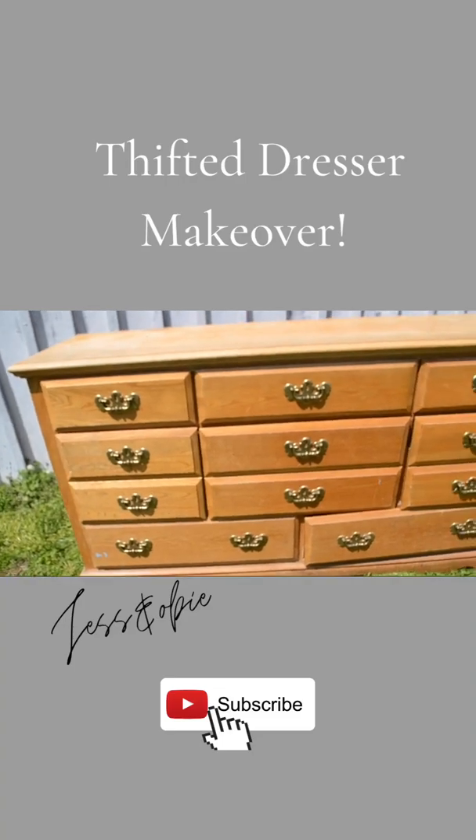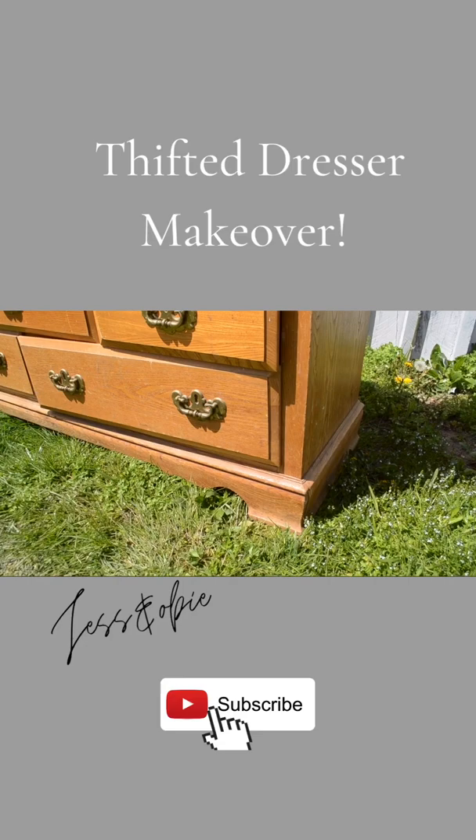I bought this dresser for $30 and I'm going to give it a makeover. I grabbed my hand sander and sanded off the finish on the dresser top and then gave a scuff sanding to the rest of the piece.